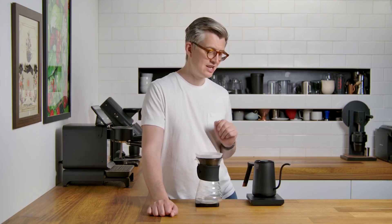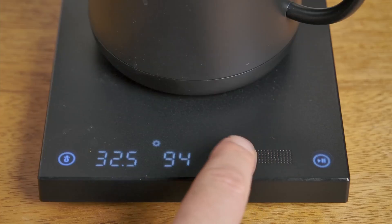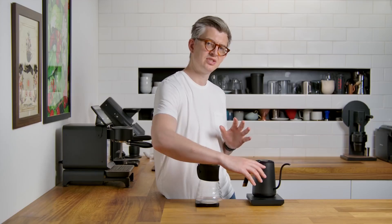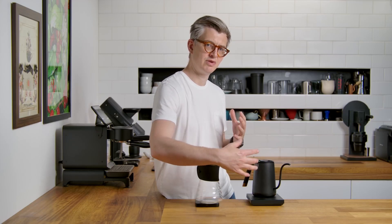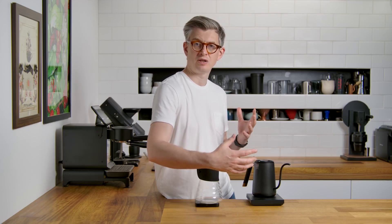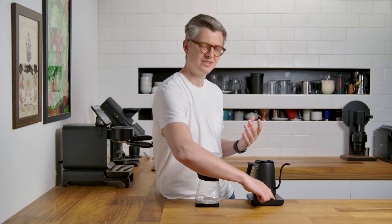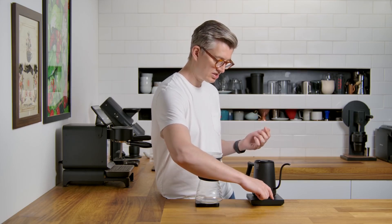But how do we change our target temperature? Well, you have to sort of run your finger up and down this little board. This is, for me, quite an unpleasant experience. I don't want to stroke my kettle. I don't know why — why? I don't know why. I gotta just stroke it just right.